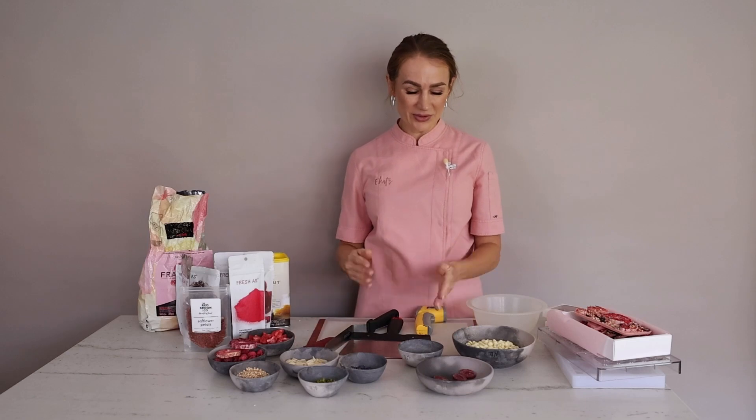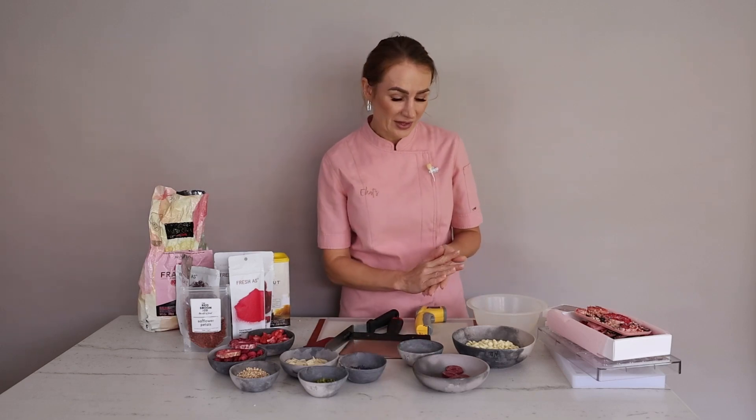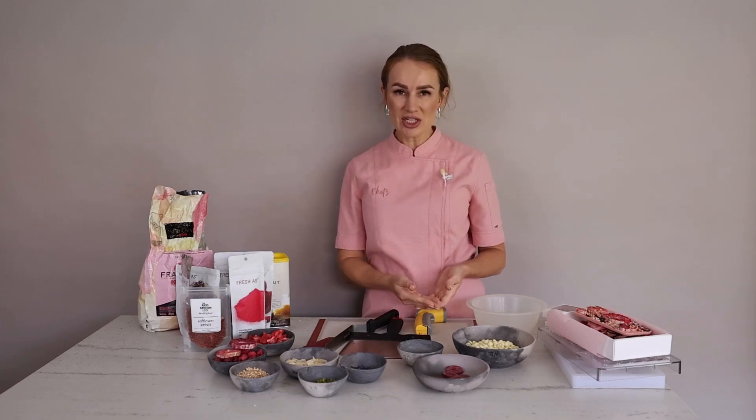Let's talk about the ingredients I have on the table. I have white chocolate and red chocolate from the Inspiration Range by Valrhona. I need the red chocolate to color my white chocolate because we are making pink shards. I want to mention that we will be working with real chocolate — it's not candy melts. It's real couverture chocolate, which means it does not have any vegetable fats; it only has pure cocoa butter. You will have information in the written notes that will tell you the difference between real chocolate and compound chocolate.